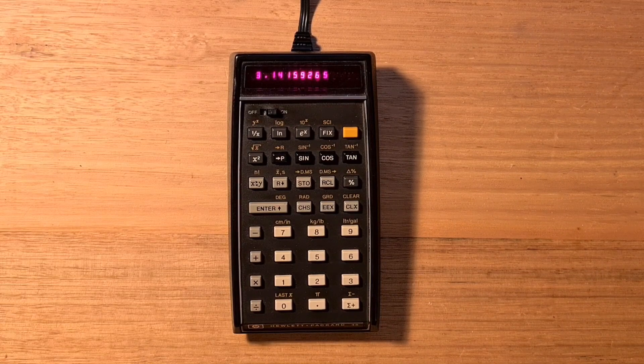You can also store a series of numbers with the sigma plus key and then calculate the mean and standard deviation. All of these functions will be pretty familiar for anyone who has used an HP RPN scientific calculator before.